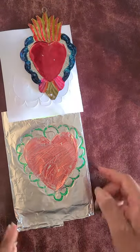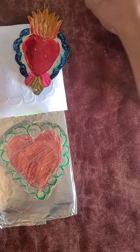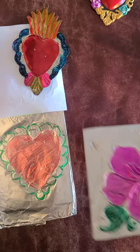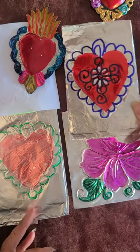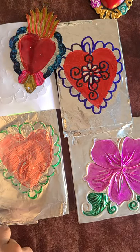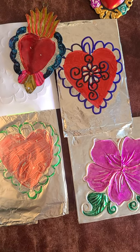Here is the original Repujado from Mexico — these come from Oaxaca and from Guanajuato, two states in Mexico. We have the hibiscus flower and the one done with Sharpie. Thanks for joining us today and we hope you enjoyed this art project. Please refer to your handout if you need any more details, and we'll see you again. Take care.